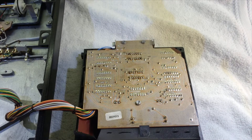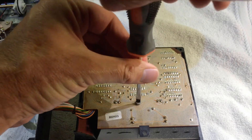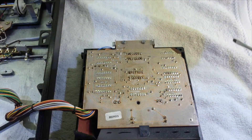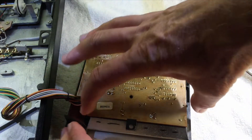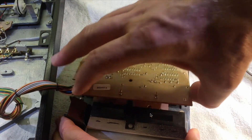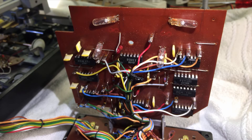Now we can open the control panel. There is only one screw that needs to be removed — this one. Sometimes you need to push it back a little, and now you can just flip it open. Here you can see the four light bulbs: these two are for the scale illumination, and this here is the 33 and the 45 RPM trimmer.